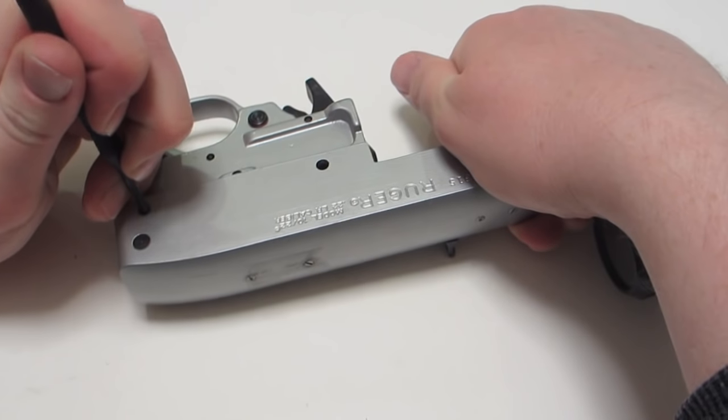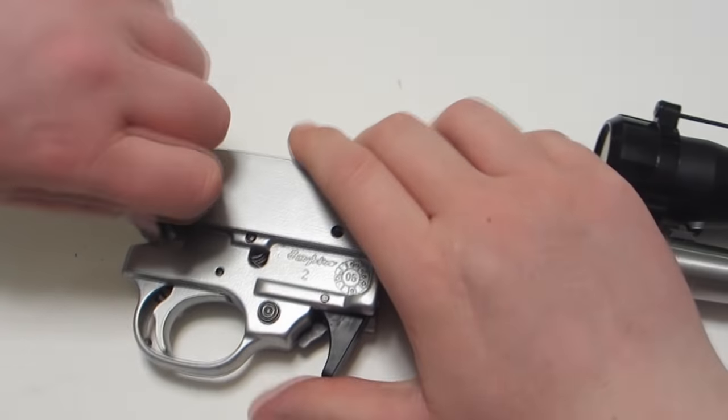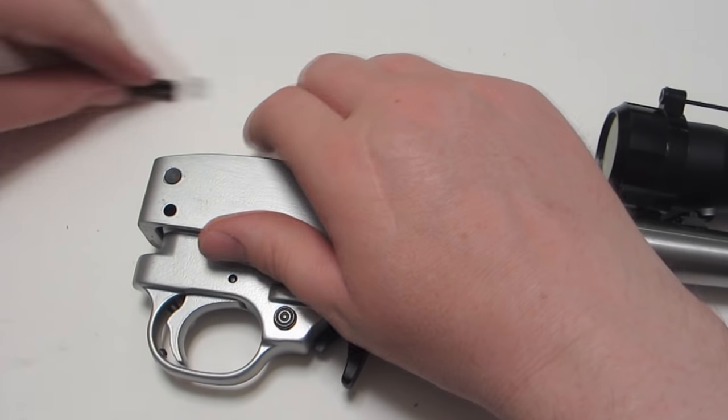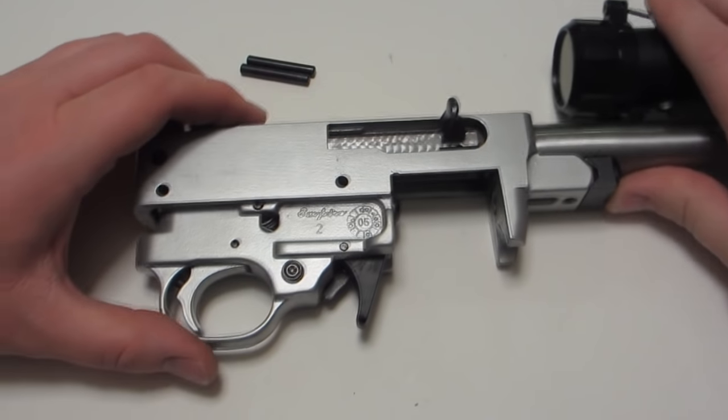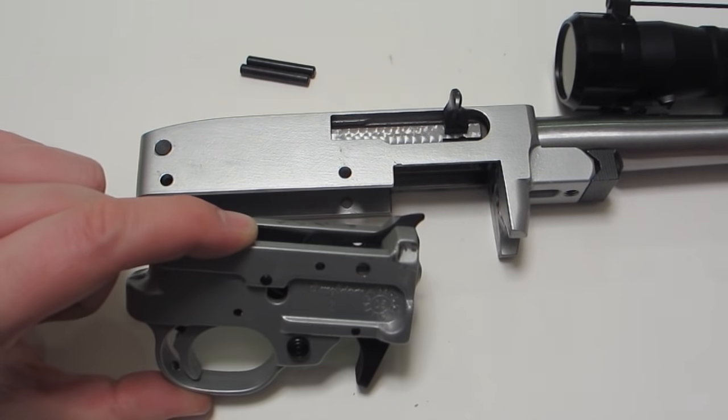This one likes to go out the other way. Once the two pins are out, the trigger comes right on out.